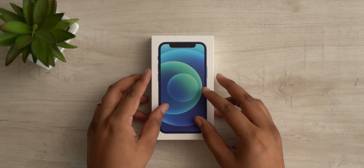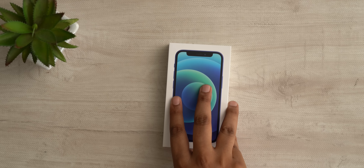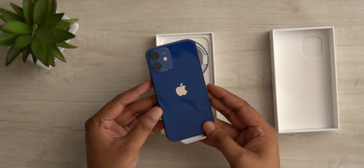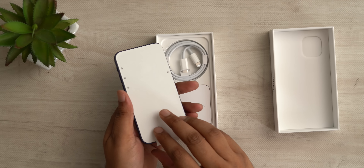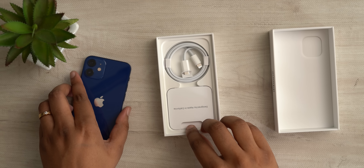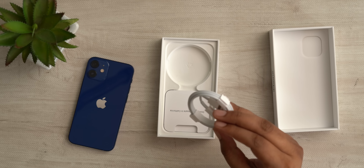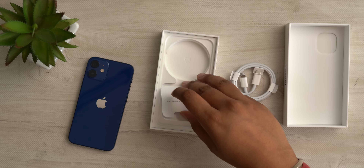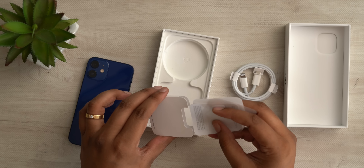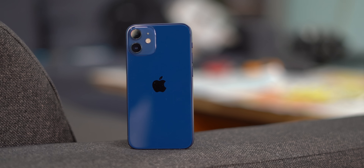Coming back to the iPhone — this is the iPhone 12 Mini Indian variant and as you can see the box is pretty compact because there's obviously not a lot of stuff in it. Let's open up the box. This is the new iPhone 12 Mini and the blue color looks nice. As for the accessories, like you probably already know, there's only the USB-C to Lightning cable, the stickers, and the SIM ejector tool — but there's no EarPods or charging adapter.